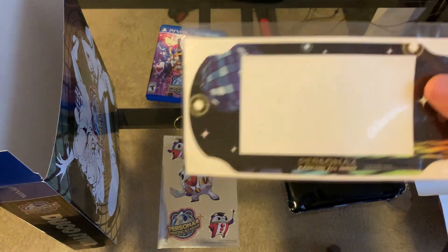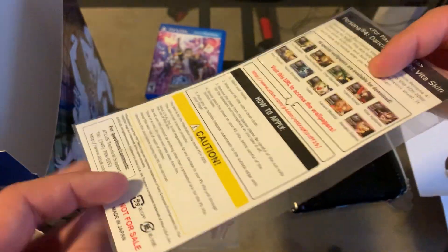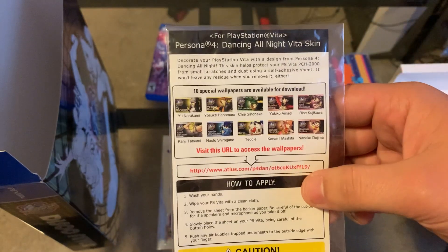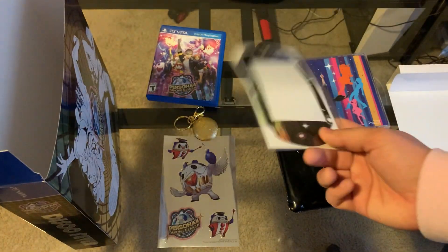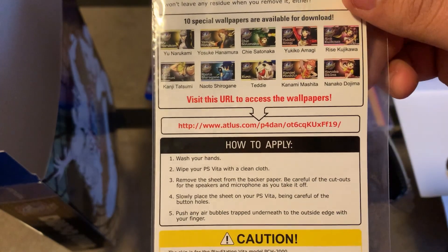We have a PlayStation Vita skin — it's a sticker that you can take off and apply onto your PlayStation Vita. You also have this wallpaper card that you can download wallpapers from. I didn't need to do this because I actually got the Dancing Vita edition, so it came with those wallpapers. But if you're interested, you can see if this URL still works.